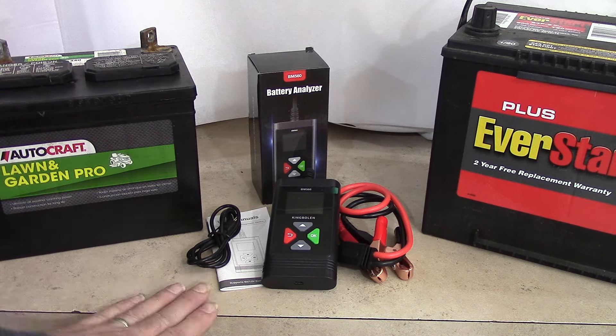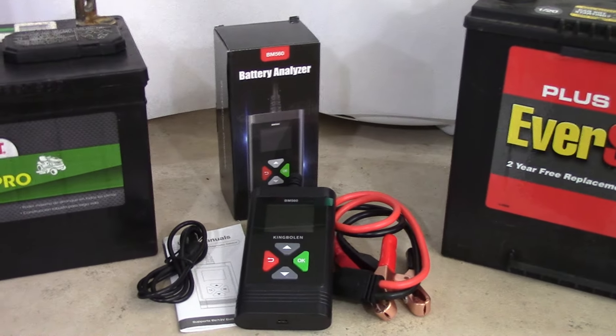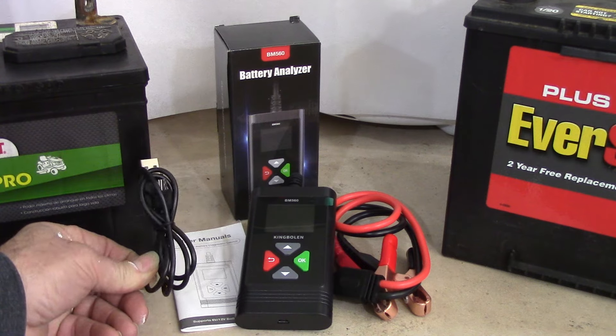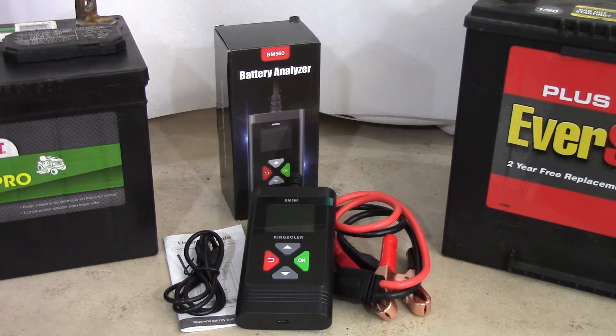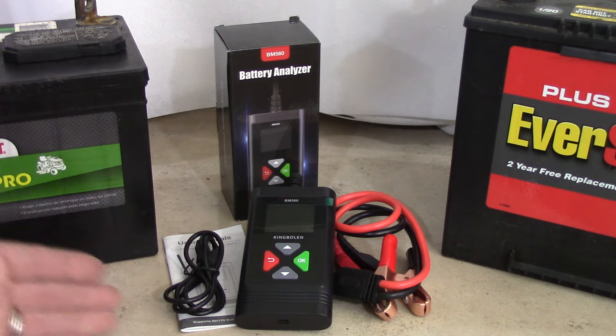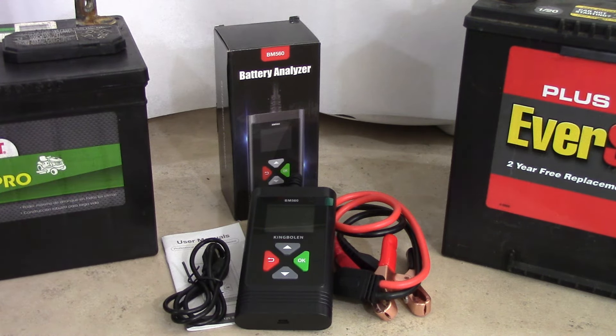I'll also say this: there are plenty of features on this Battery Analyzer that are beyond the scope of my knowledge and, honestly, my interest. You can use this cable to transfer waveform images and data from the unit to your PC — that's not anything that is accessible to me. I don't really know much about waveforms or care about transferring that data to my computer. I just want to be able to test a battery in a tractor or an automobile and know if it's good or not. So let's go over today some of the main features.